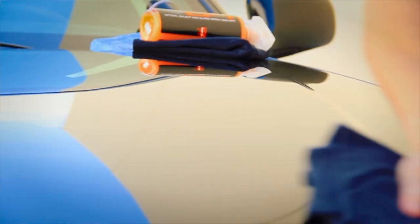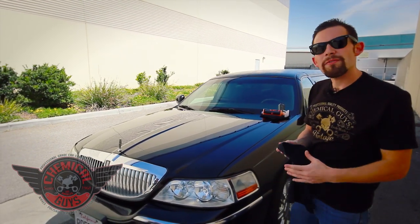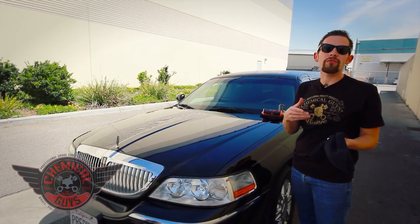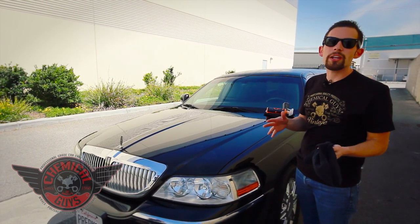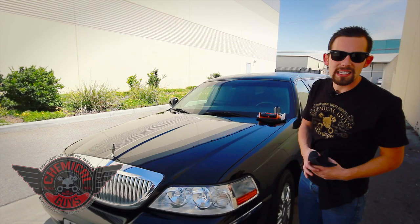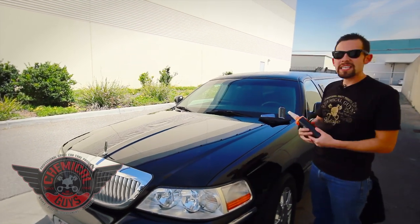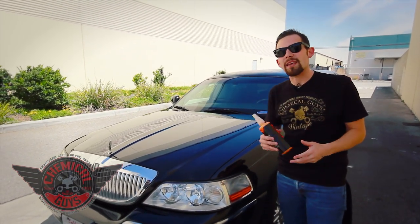Now that Blacklight has been applied, I'm ready to apply our Hybrid V7. My next step with the Hybrid V7 is going to be to add protection. Hybrid V7 is an actual spray sealant and quick detailer. You can use it as a quick detailer to remove dirt and debris, but it also works great as a spray sealant. It's going to protect the vehicle and ensure that we don't get any water spots or have any contamination stick to the paint. Plus, it's much quicker to use than a traditional wax or sealant. Hybrid V7 is in a spray form, so you apply it to the vehicle, spray it right on, wipe it right off. It has transparent bond technology, so it's going to bond to the paint and keep it looking great.